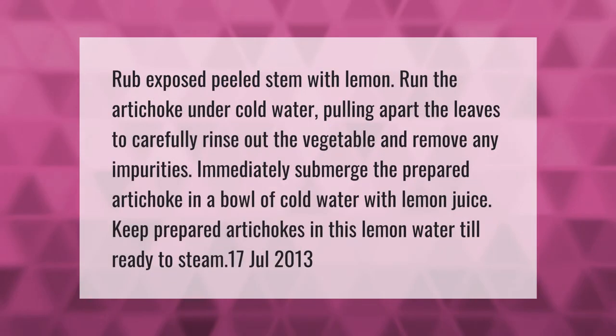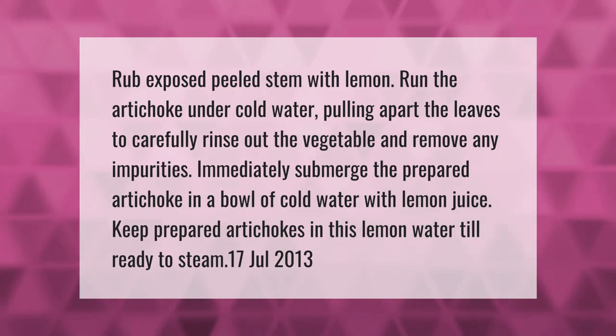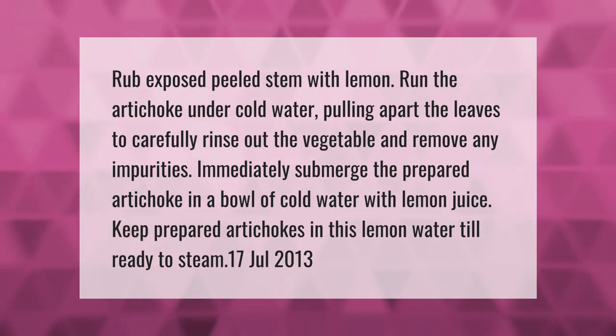Rub the exposed peeled stem with lemon, then run the artichoke under cold water, pulling apart the leaves to carefully rinse out the vegetable and remove any impurities.